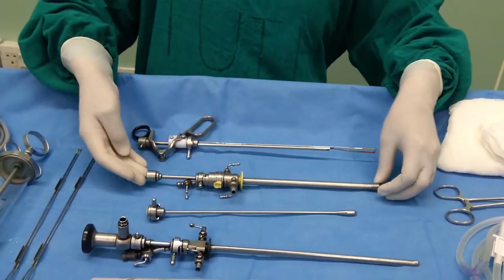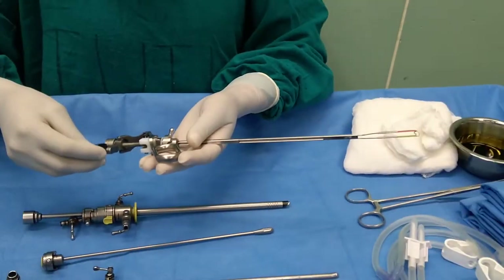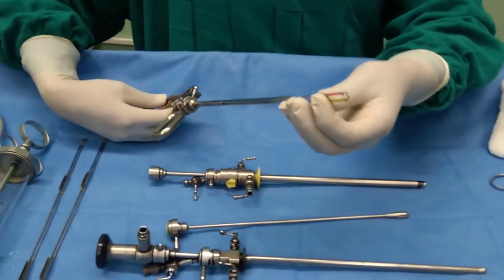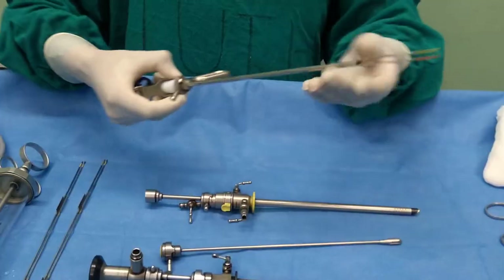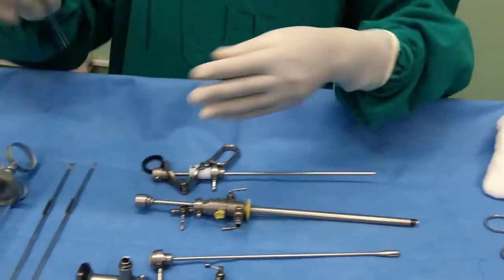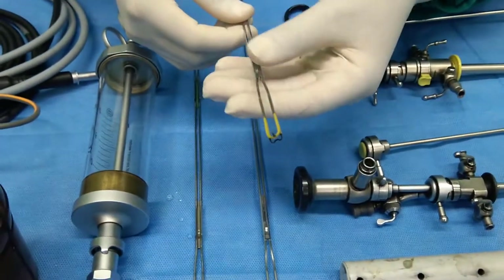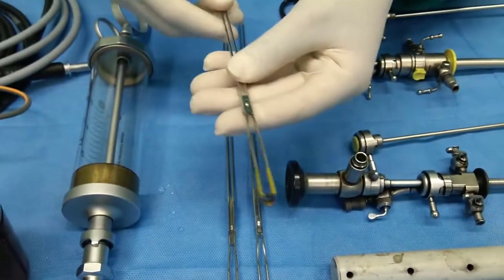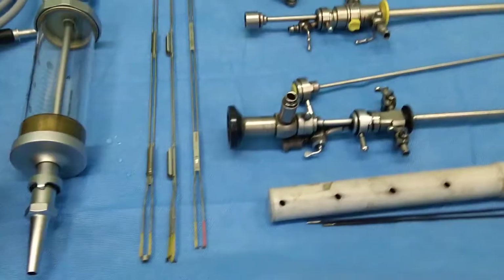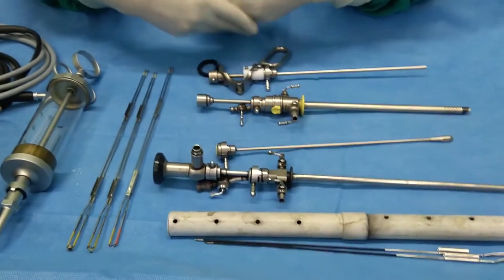This one is the resectoscope or working element. This is the working element with a cutting loop — this is a bipolar cutting loop. The loop can be removed, and this loop is used to cut the prostate tissue. We have different kinds of loops. This is a Collin's knife, used for the bladder neck incision procedure. This is a mushroom electrode, which is used to coagulate prostate tissue after resection.